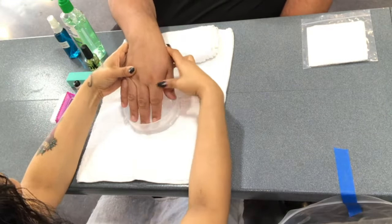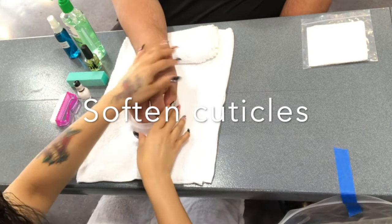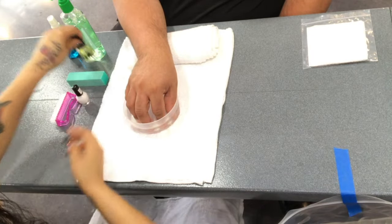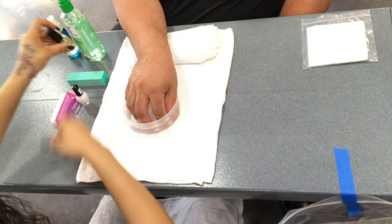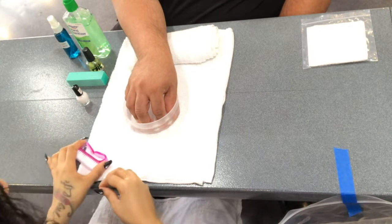Next, you will soak or soften the cuticles in the finger bowl. At this point you may loosen your cuticle remover and the cuticle oil for ease later on in the service.